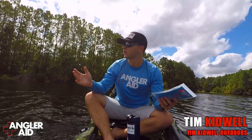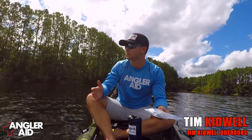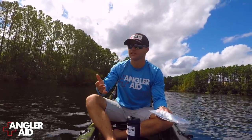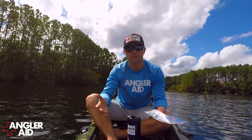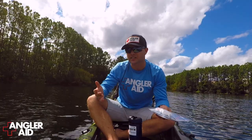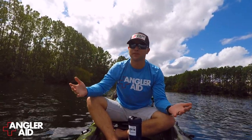Hey guys, so I'm out here on the water and there's something I want to talk to you guys about. People spend a lot of money on fishing gear to get out fishing and everything else, but a lot of people don't focus on safety. And safety is a big thing, especially when you're out in the sun all day and you're out in the water and things just happen.